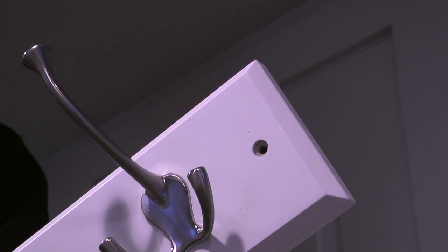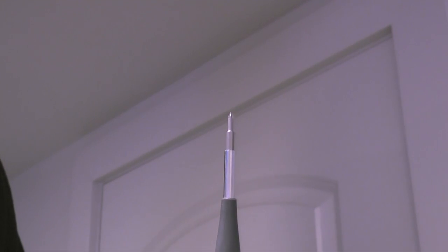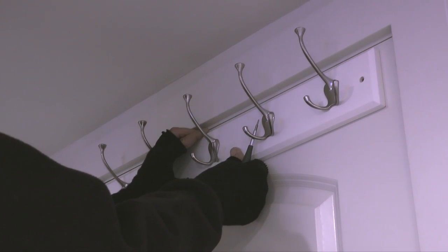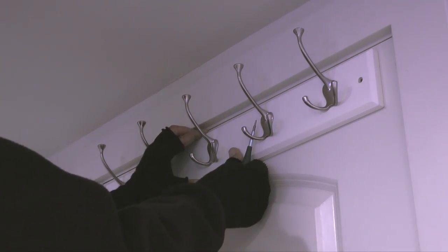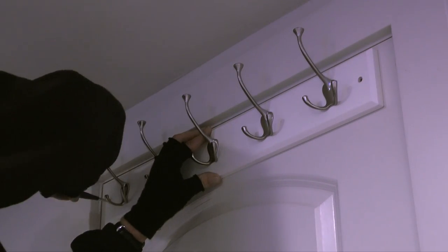The holes in the rack are too small to insert a pencil through, so I'll use this small Phillips screwdriver to mark the holes in the rack with the tip of the screwdriver. First I'll line up the center mark on the rack with the center mark on the door, then the top edge of the rack with the marks that are a half inch down from the top of the door, and finally I'll mark the holes with the tip of the screwdriver.